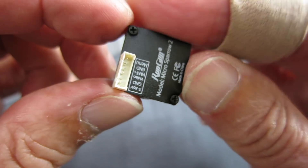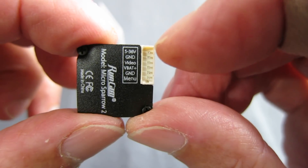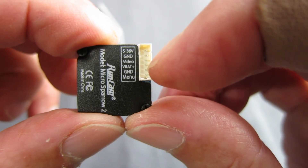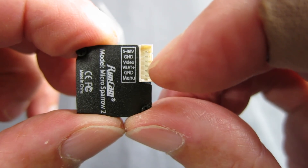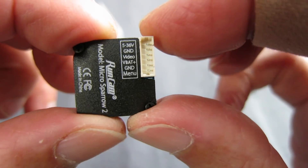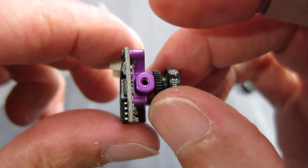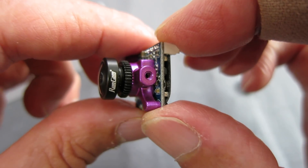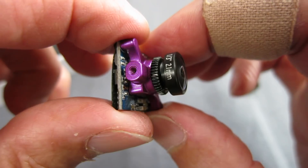On the back you can see we have input, ground, video, VBAT - that'll be the sensing - ground and menu. So that's the on-screen display, those two there. Two little screws.